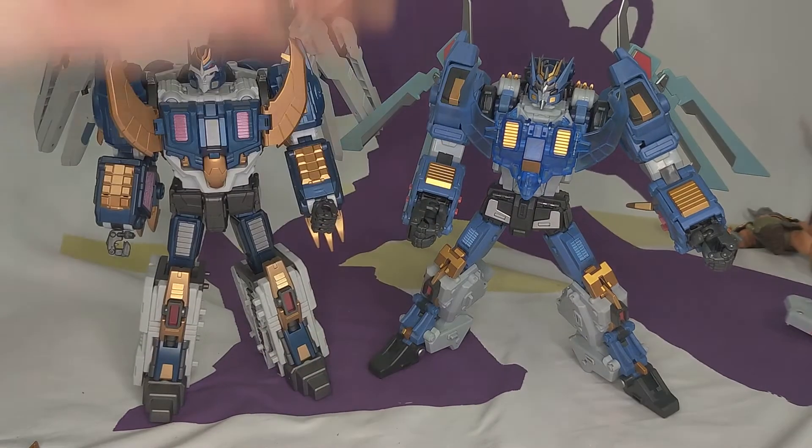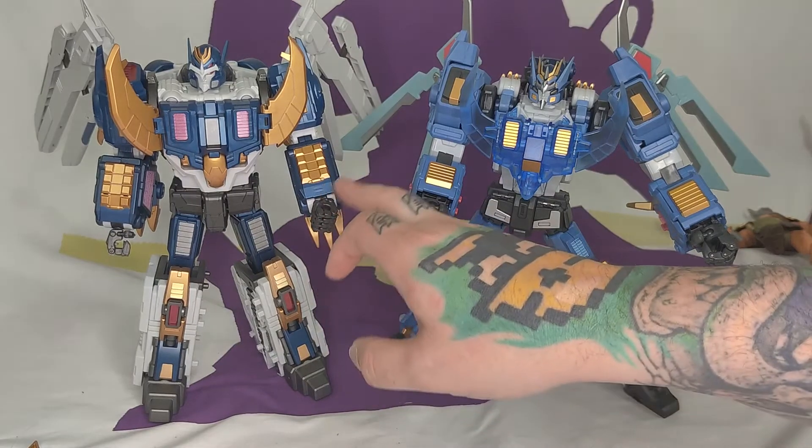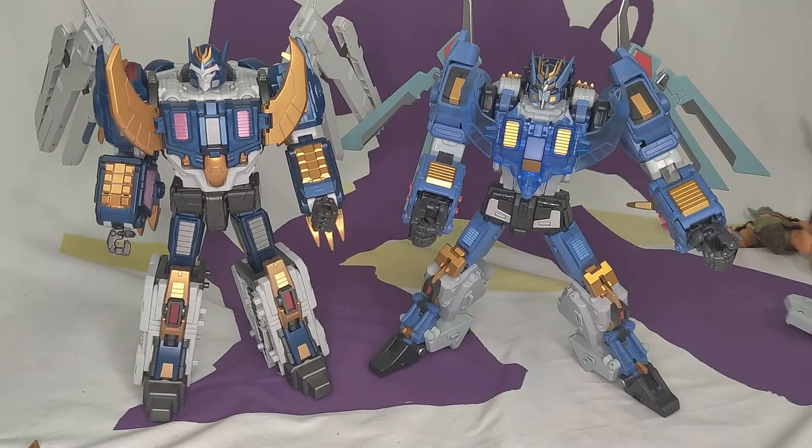So this is Planet X's Deathsaurus next to the MMC one we've been looking at. The Planet X is much cleaner — much more robot-looking than the MMC, and his colors are much more striking. I like that one a lot, but I like the MMC's alt mode better. I would rather have the MMC sculpt but the Planet X paint. The G1 version that's coming will hopefully have paint colors closer to that.